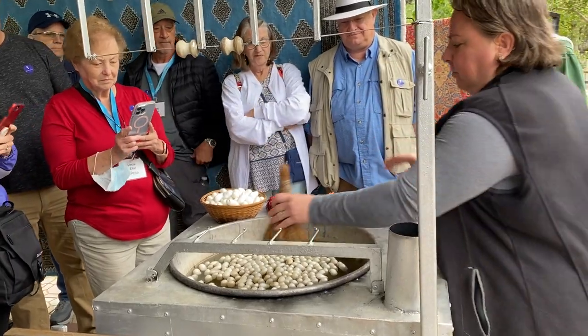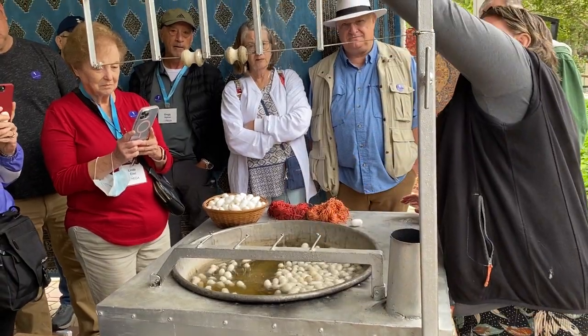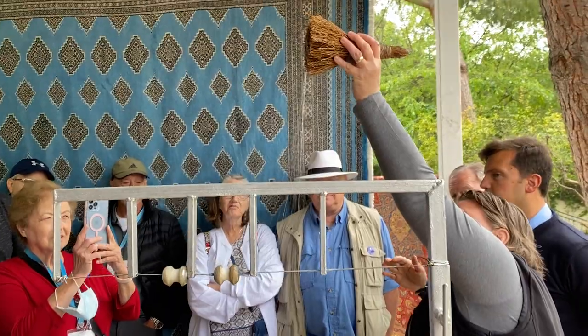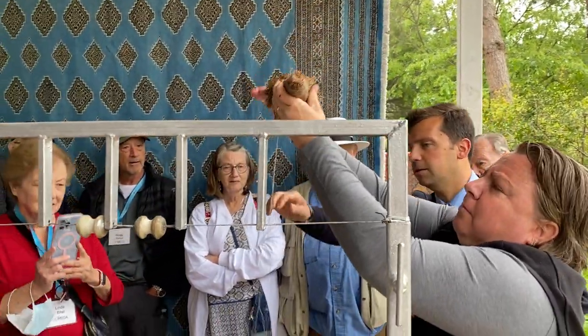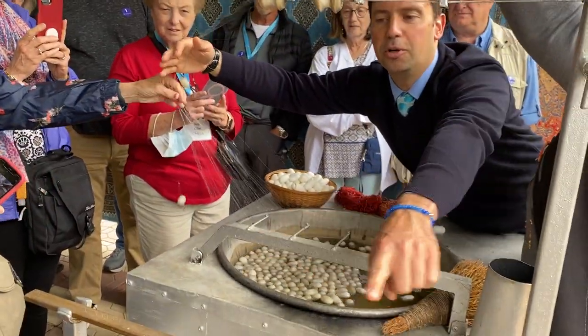Get your cameras ready, because she's going to show you how to pick those cocoons and start to unravel them. One, two, three — that's how you get the thread. Very simple. There is no high-tech involved.